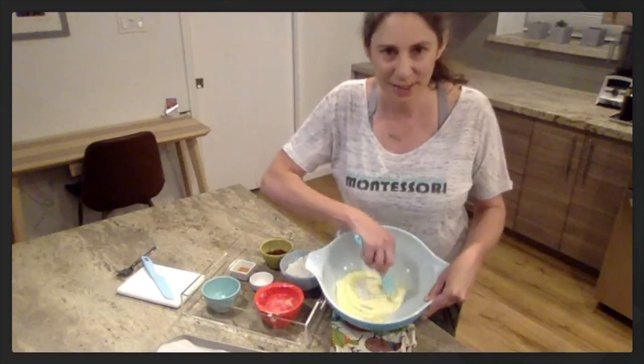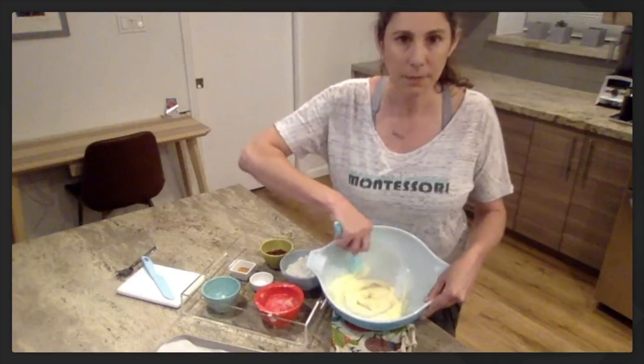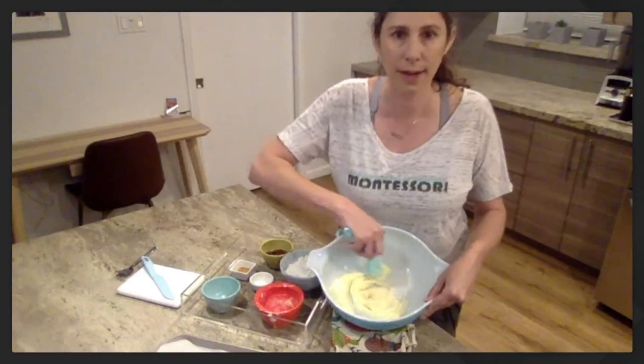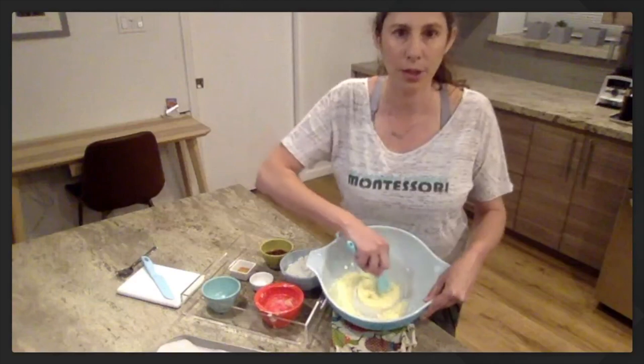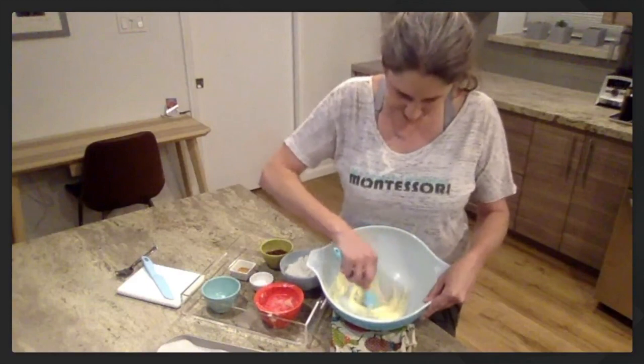Are you ready to make circles? Remember, keep all the ingredients in the bowl. And we go round and round, pushing your spatula on the bottom of the bowl. Round and round.